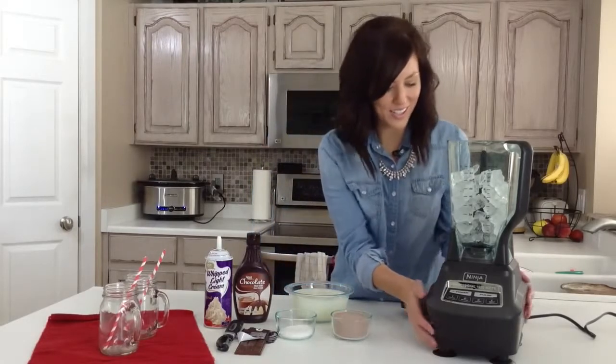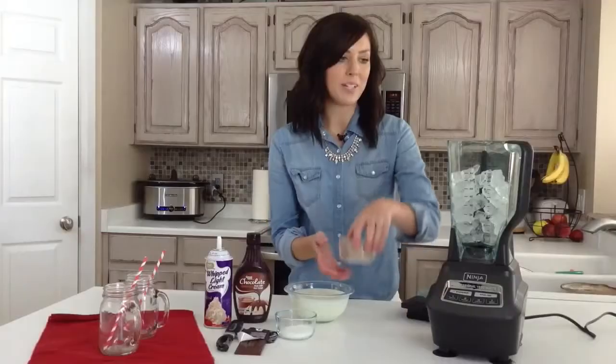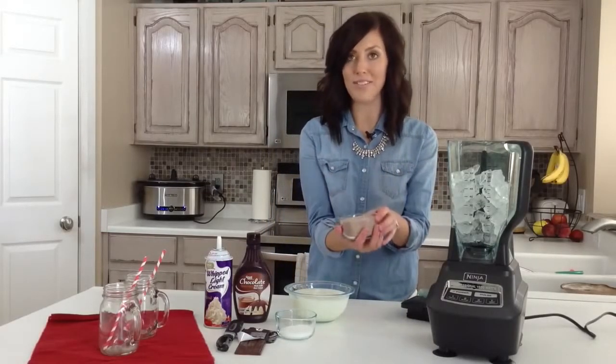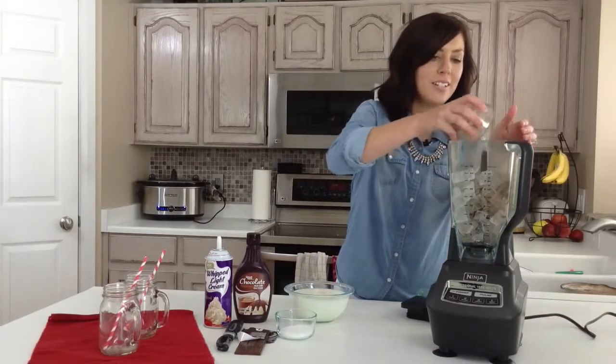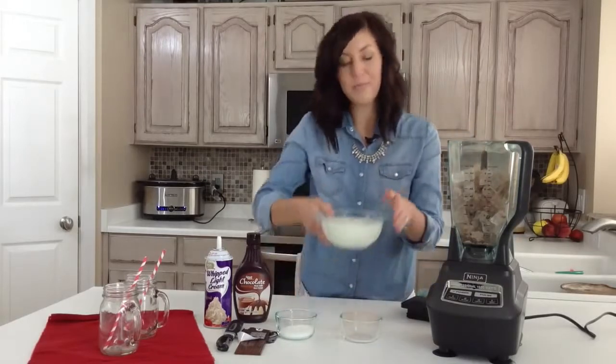It's really easy to start out. I just have six cups of ice that I've put in my blender, and you can add this all at the same time, so it makes it really easy. A cup of hot cocoa mix — you can use your favorite flavor. And then I've got three cups of milk.